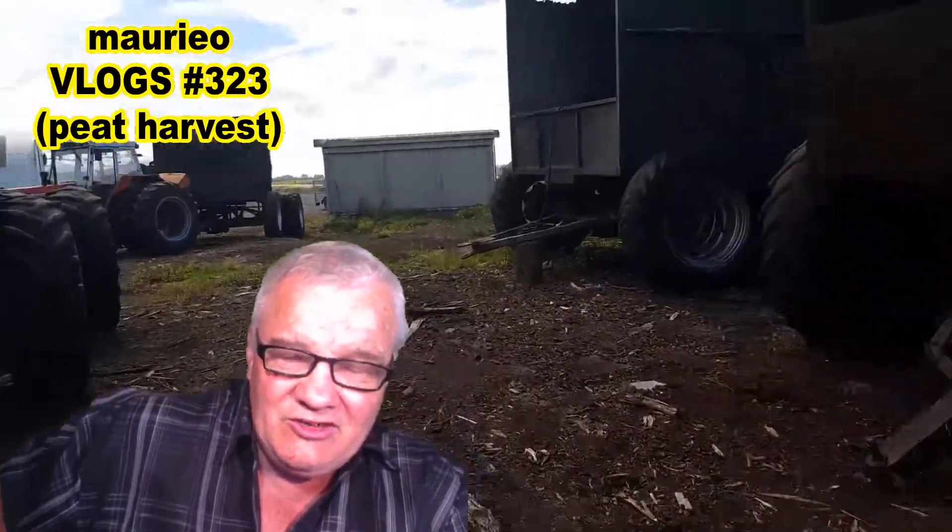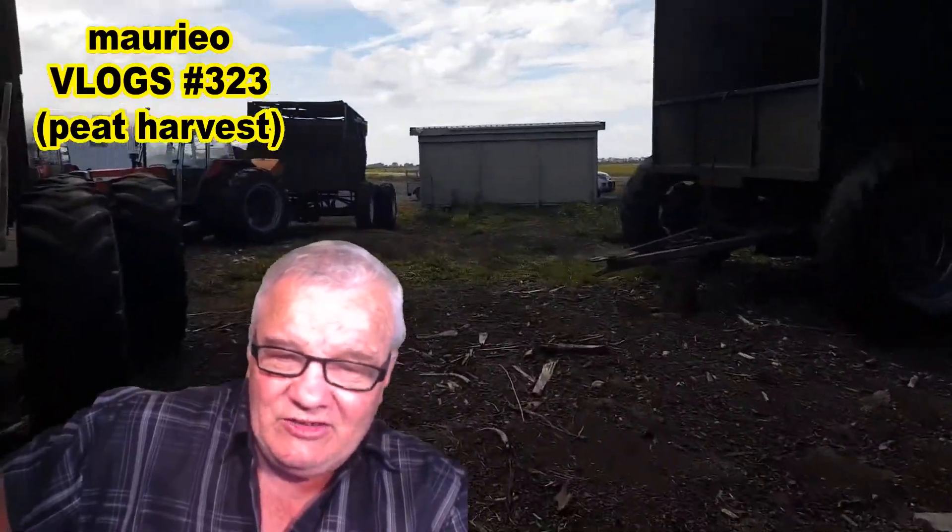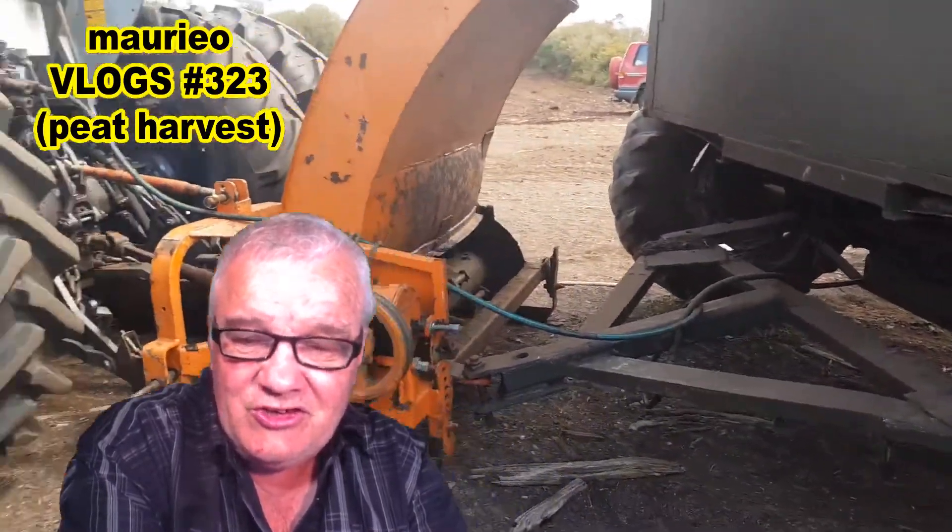In the background you can see sticks and things that have been recovered from the peat, and a series of trailers and these large Massey Ferguson tractors that the guys use.